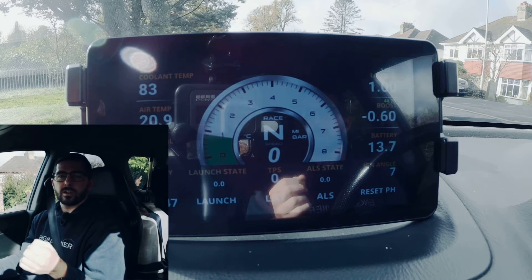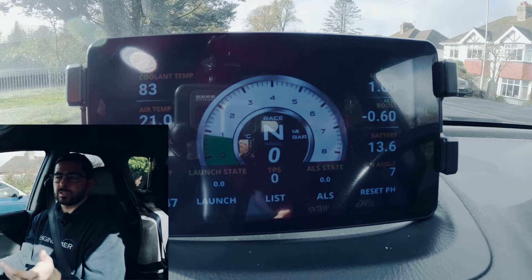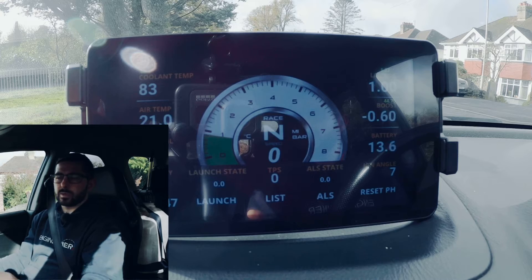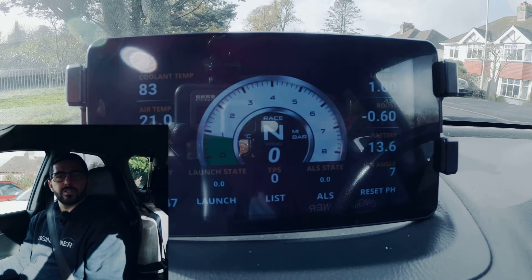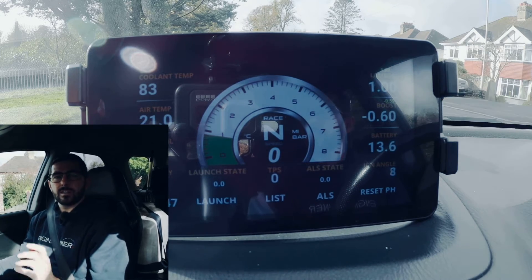There's a button on the bottom right hand side which is 'Reset PH' — reset peak hold. We're going to press that now to reset everything, and then I can carry on driving and when I pull over again I can check to see if anything is out of tolerance.